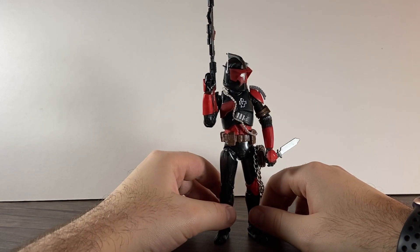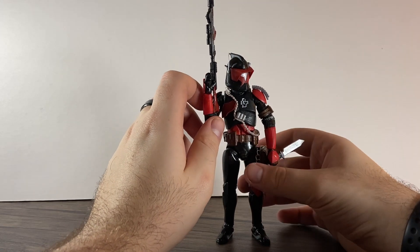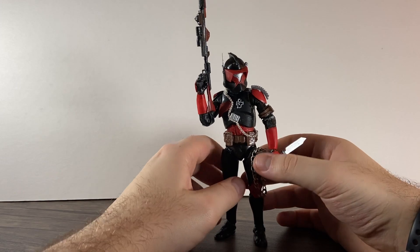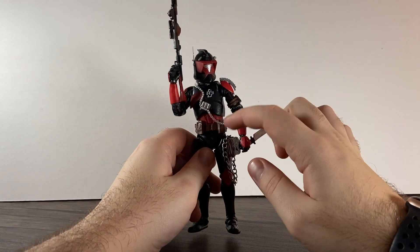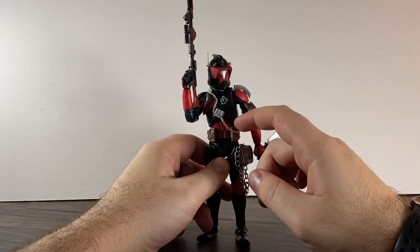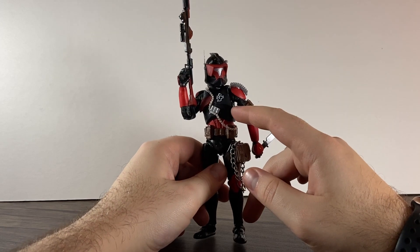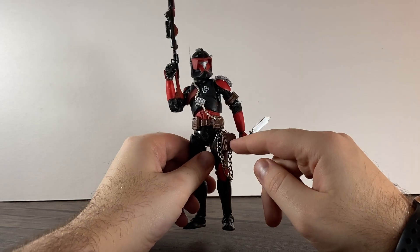I've got 3D parts on here and what I'll do is go through what 3D parts are and how I've used them. This is a bootleg clone — from if you've seen my review of them, this was one of them, a phase one or phase two clone — but this is a 3D printed helmet, which I'll get to.